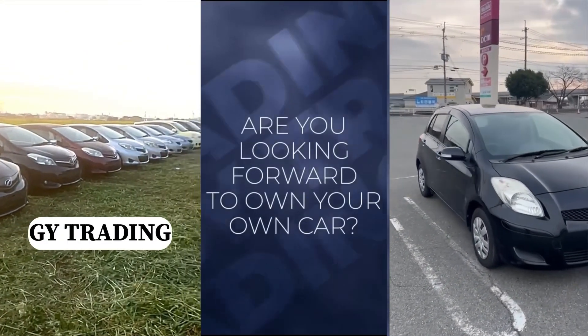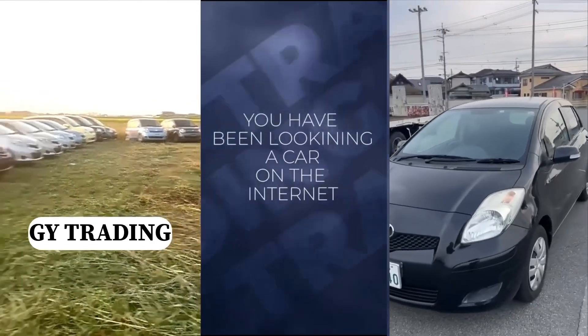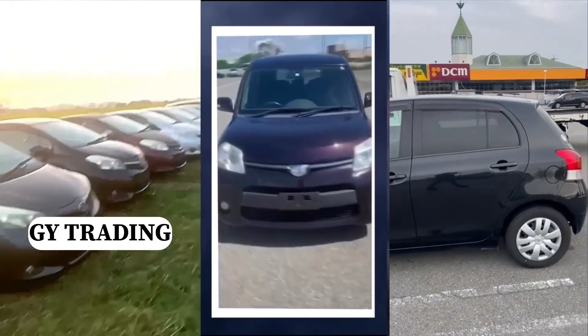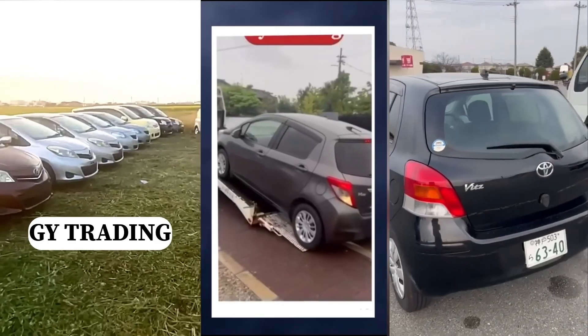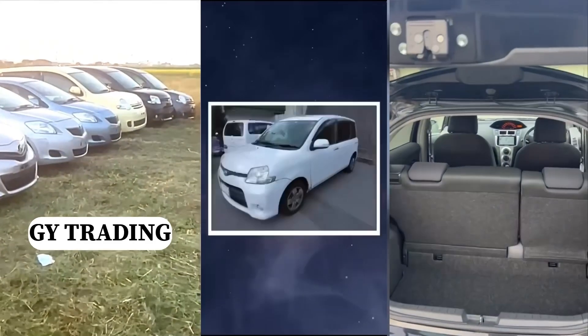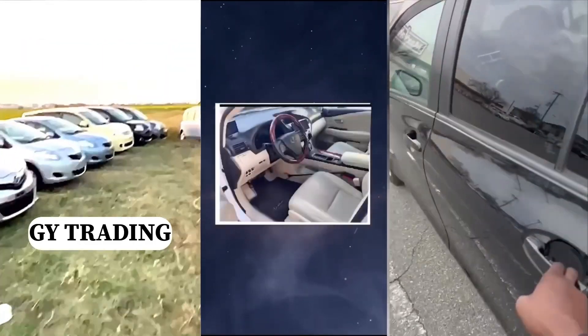Hello fam, are you looking forward to owning your own car, or have you been looking for a car on the internet, or you want to order a car and it has been a burden? The time is here for you to own your car without stress. GY Trading Company is here to help you get your dream car right to your doorstep. Relax and take a look at some of their cars.